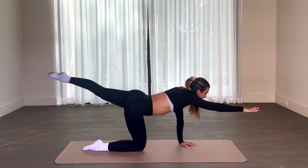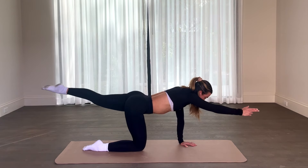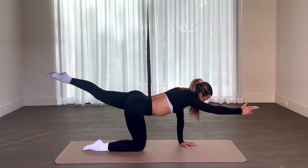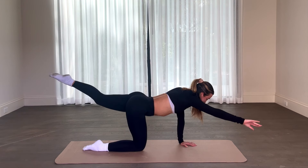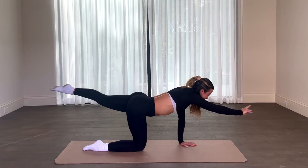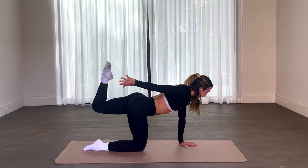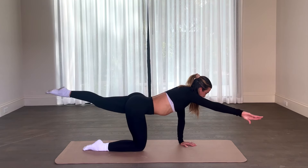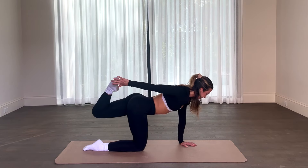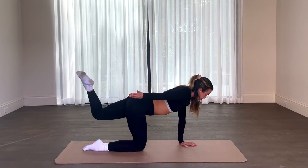Extend nice and long, last one — we're holding at the top. Eight count, hold, hold, hold. Let's pulse it out for eight, seven, six, five, four, three, two, one. Hold right there and tap that toe behind you, leave that knee nice and elevated. Great for the shoulder work, hamstring curl. Tiny little movement but boy does it work. Two, and one — hand is left right here, knee to the mat, just threading that needle through. Release.